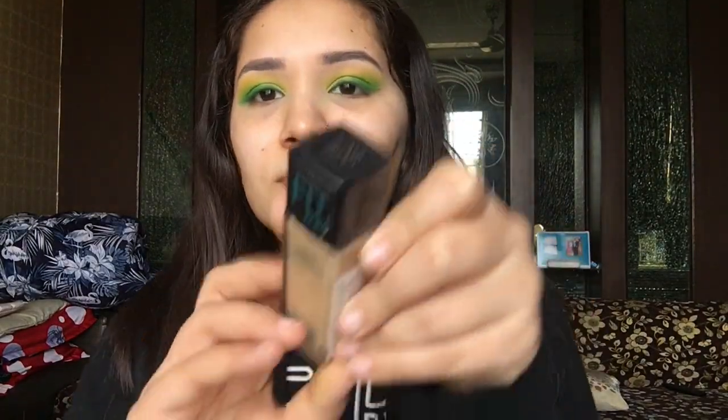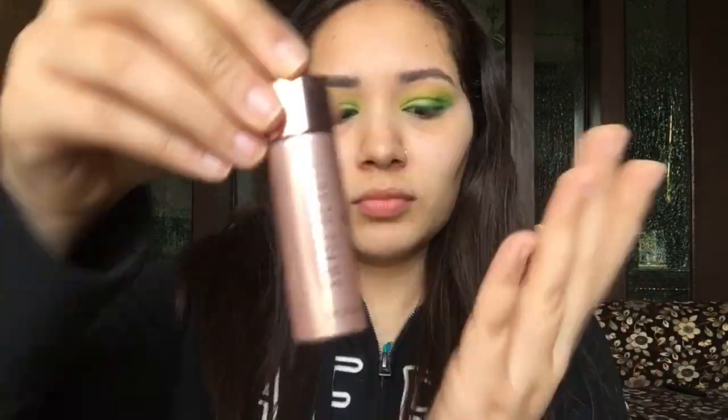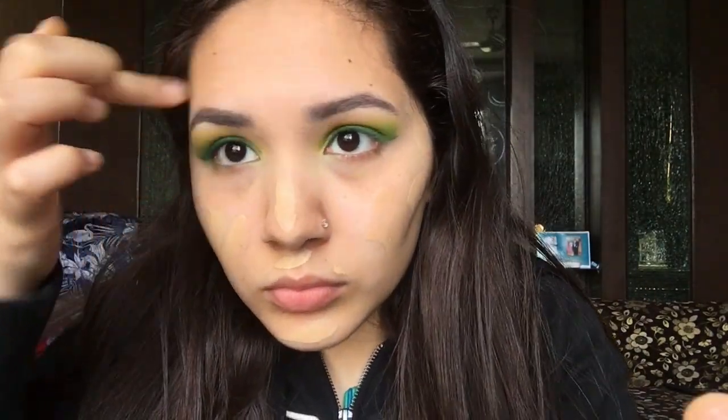Next let's move on to the face. I'm going to use Maybelline's Fit Me concealer in shade 128, and I'm going to add Swiss Beauties liquid highlighter in the shade Rose Pink. I'm going to blend the two things together and then apply it all over my face.